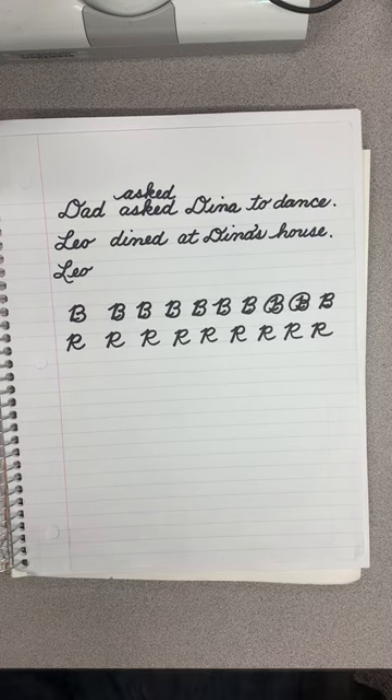Hi boys and girls. Today we are going to be using the uppercase B and uppercase R to write sentences in cursive.